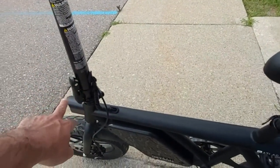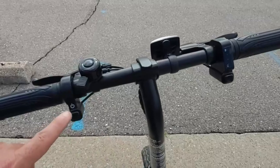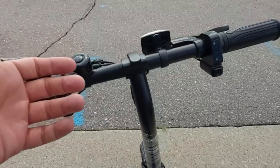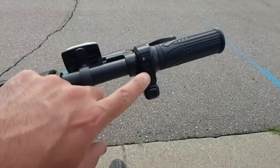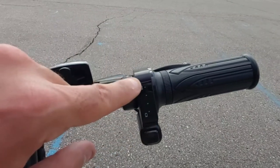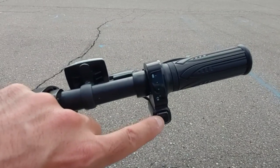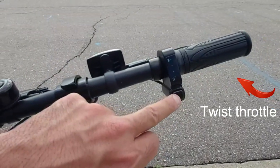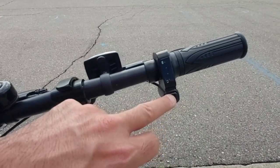The handlebar folds all the way down. Up on the steering area, this is your power button, and there's your standard bell. This is a beginner-friendly e-bike. This is the battery indicator — four dots means a fully charged battery. If you hold this button down for about eight to ten seconds, it turns on your headlight and your brake light. Also, if you press and hold that button while riding for about five to six seconds, it activates the built-in cruise control feature.